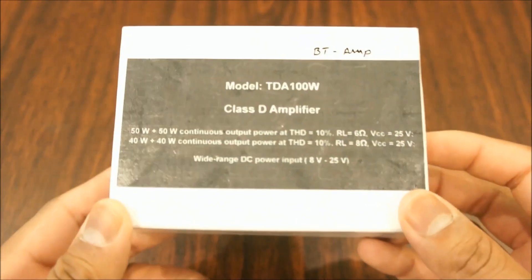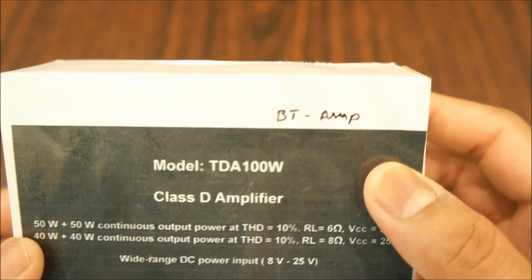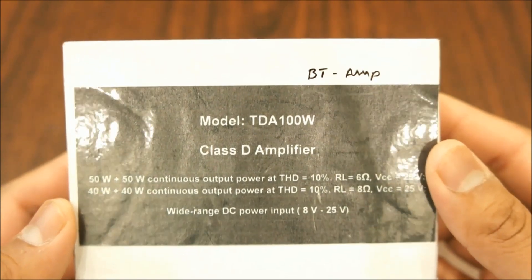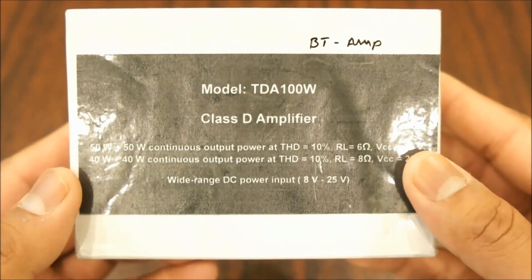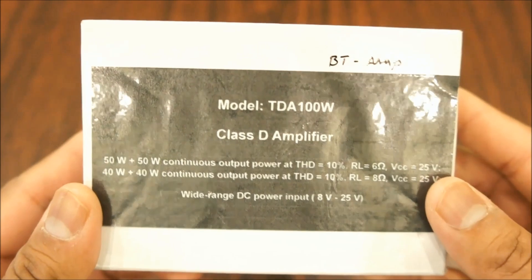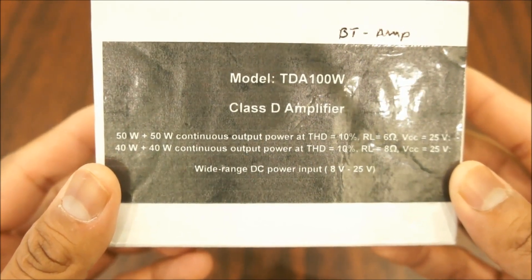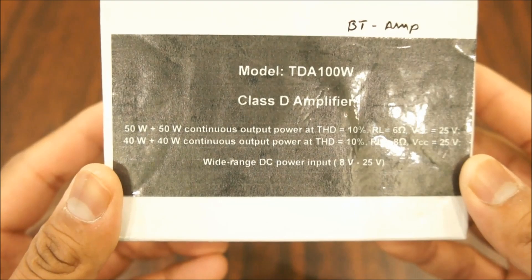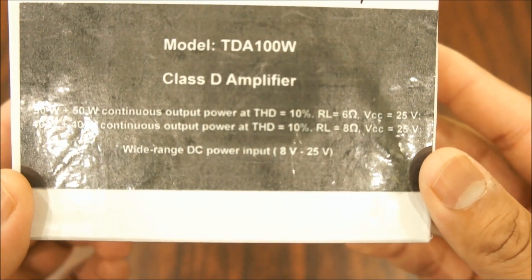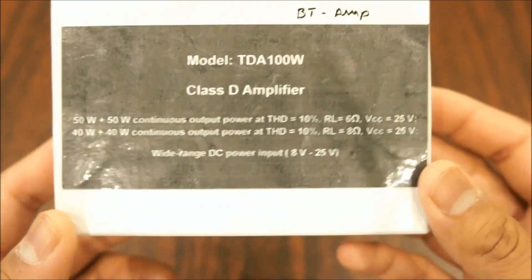On top we have something written by hand. It says BT amp — BT I guess stands for bluetooth amplifier. Model TD100W, Class D amplifier, 50 watts per channel with THD 10% for 6 ohm speakers at 25 volts, and 40 watts per channel for 8 ohm speakers. Wide range of DC power input: 8 volts to 25 volts. I like this — the freedom to use different range of power supply is good. Eta harasho!